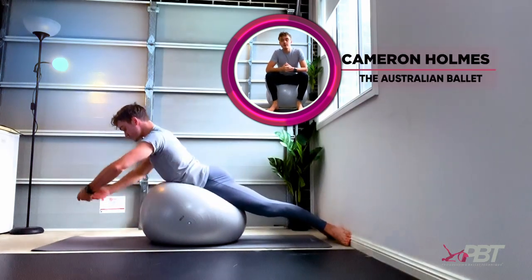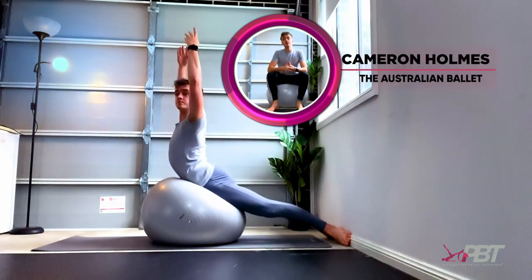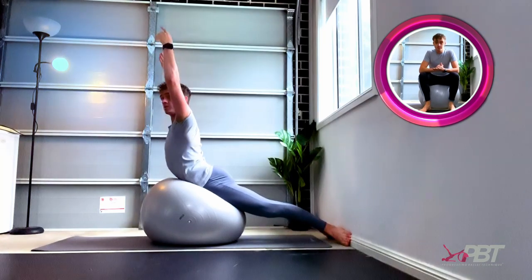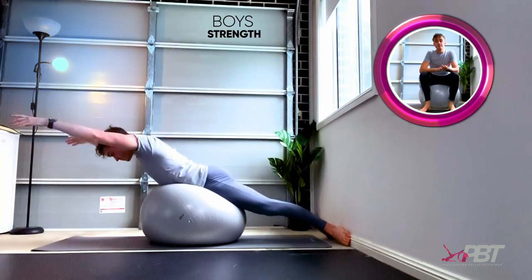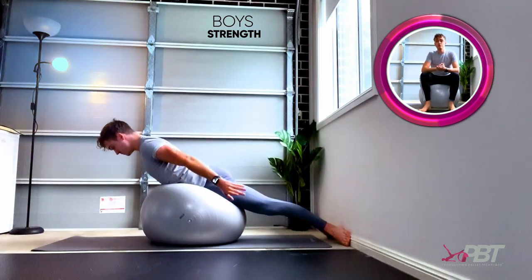Hi everyone, I'm Cameron Holmes, I'm a dancer with Australian Ballet. Today I've selected a few of my favorite PBT exercises that can easily be done at home to keep up your ballet technique and stay motivated during quarantine.